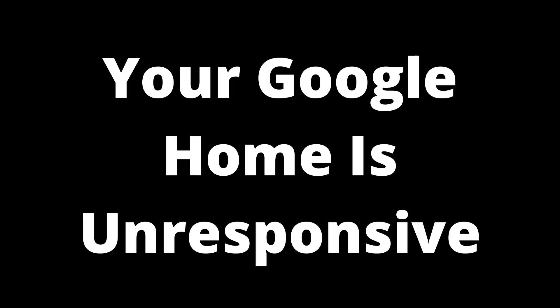Your Google Home is unresponsive. Though Google Home was created to be an assistant to help you complete tasks around your home more efficiently, there may still be times that it becomes slow or unresponsive. Like any other technology that gets left on for an extended period, Google Home may also start slowing down and causing some issues if you do not reboot it every so often.